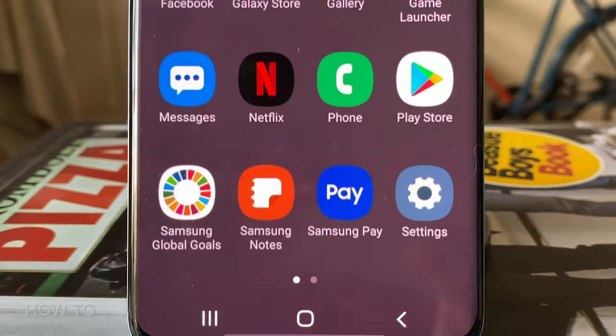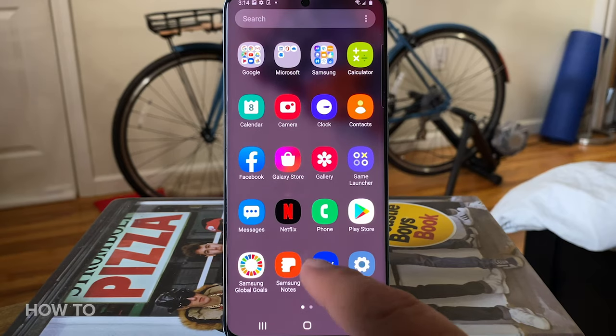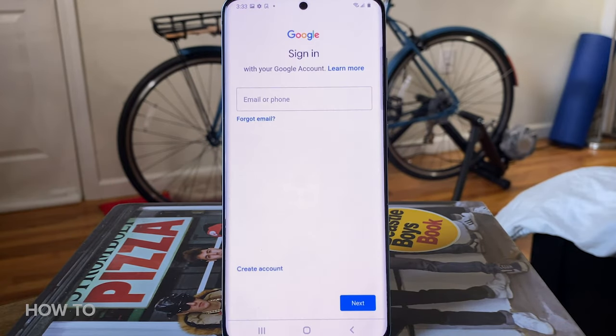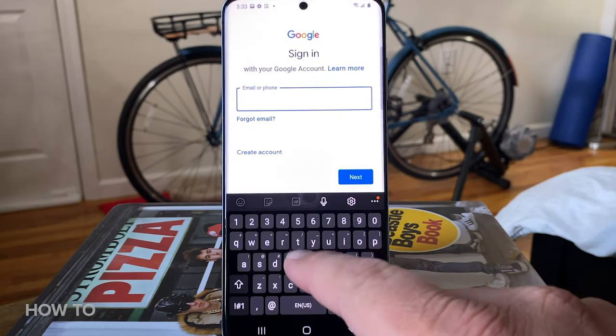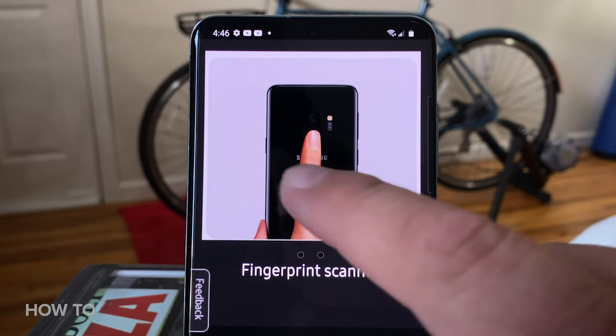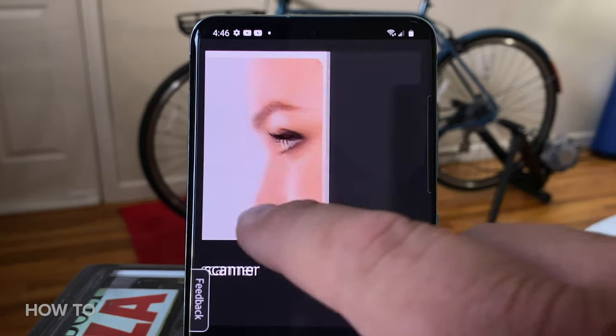To set up Samsung Pay, go to your Samsung phone and if you don't have it already installed, install the Samsung Pay app. Open it up and then sign in with your Samsung account, or if you don't have one, set one up. Once you have that set up, the app will prompt you to register a PIN number, a fingerprint, or an iris scan if you don't already have one set up on your phone.